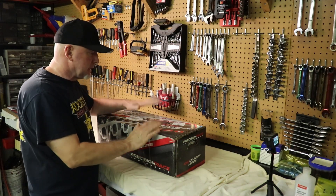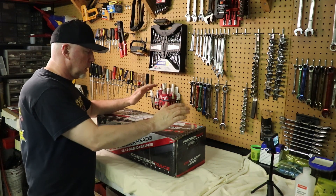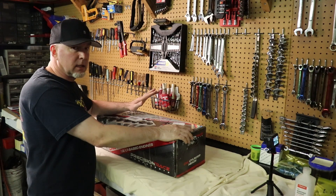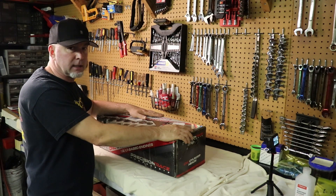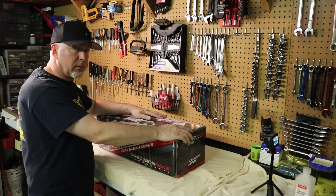Today's the day. I've been anticipating this for quite a while. I got my CNC ported heads back from K-TEC. Well, head - one of them showed up. The other one will hopefully be here tomorrow.